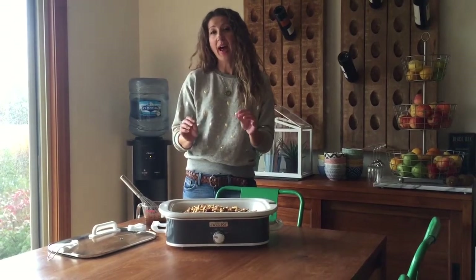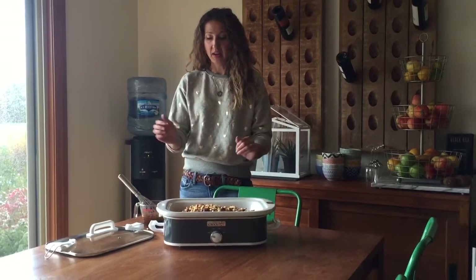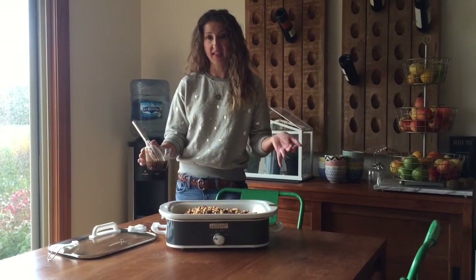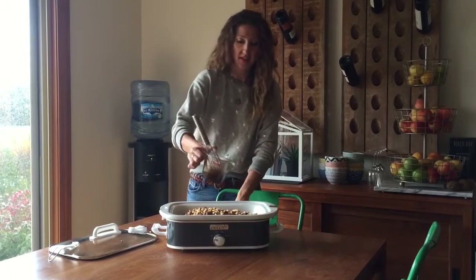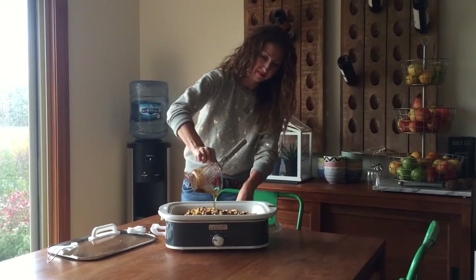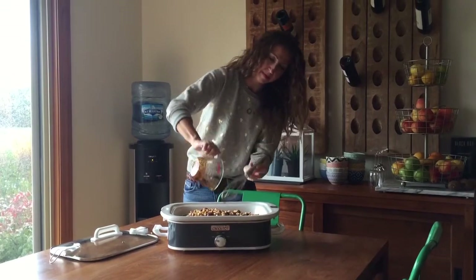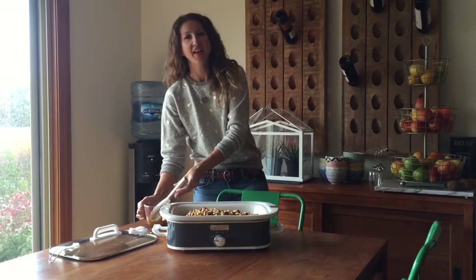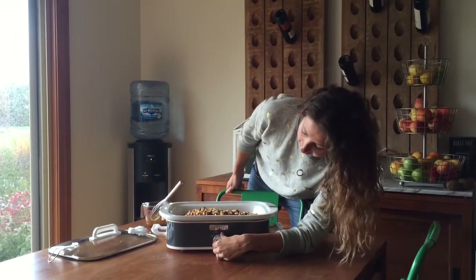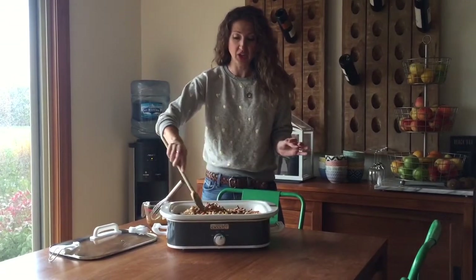I did have to halve the recipe because this is a little bit smaller format. I've already got the cereal and the pretzels and the nuts in here, so you just have to pour the sauce over the top. Then you turn it on high. It'll cook for about 60 minutes or so, and you'll just have to stir it frequently while it's cooking.